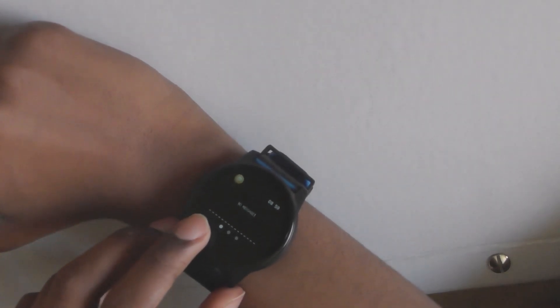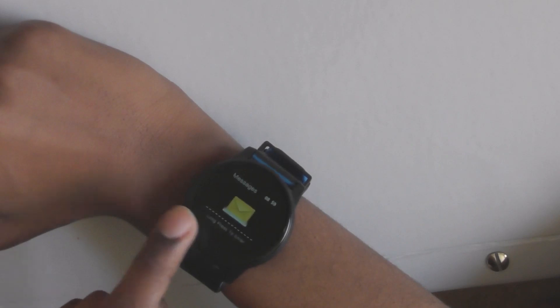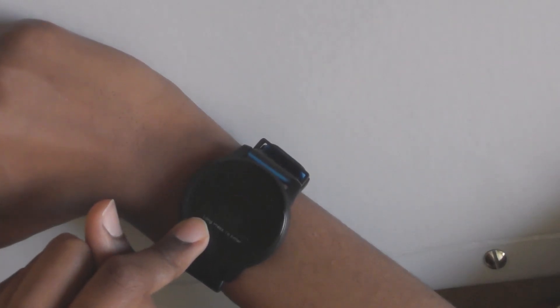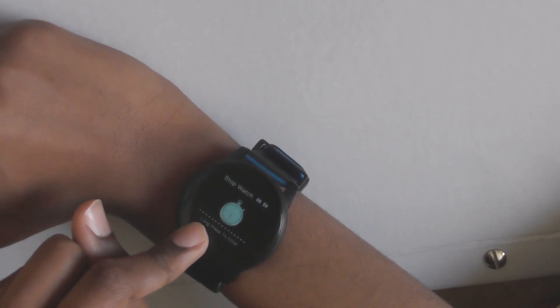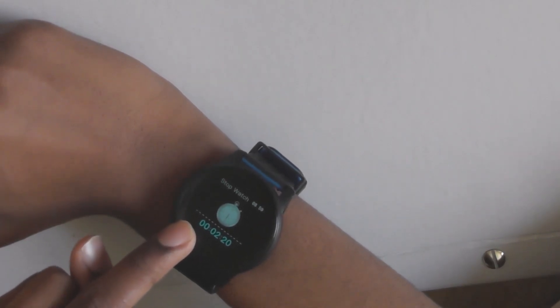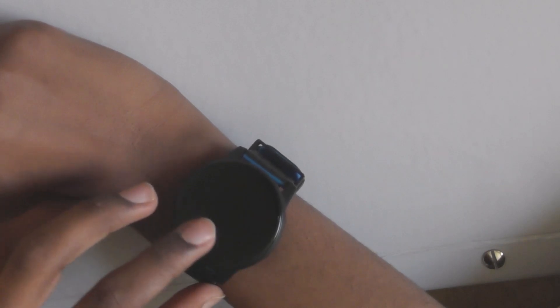At the moment it's not connected to my phone so there are no messages right now. It also has some other features like a stopwatch — you press it to start, then press it to switch it off, and then long press to go back. It can also find your phone: if you lose your phone, you press that button and it vibrates it.